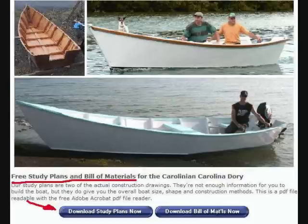On SpiraInternational.com, the study prints are always free. You don't have to send a stamp or an email — you just click the button and download them right to your desktop. That's SpiraInternational.com — S-P-I-R-A International.com.